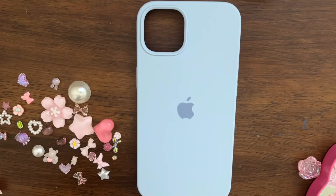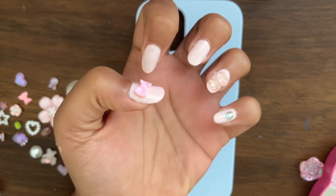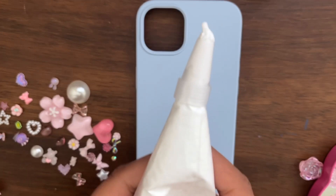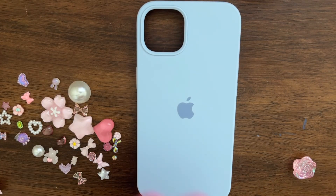Hello everyone and welcome back to another video! Today I'm actually going to be customizing a phone case. I wanted to show off my nails first because I had actually done them.